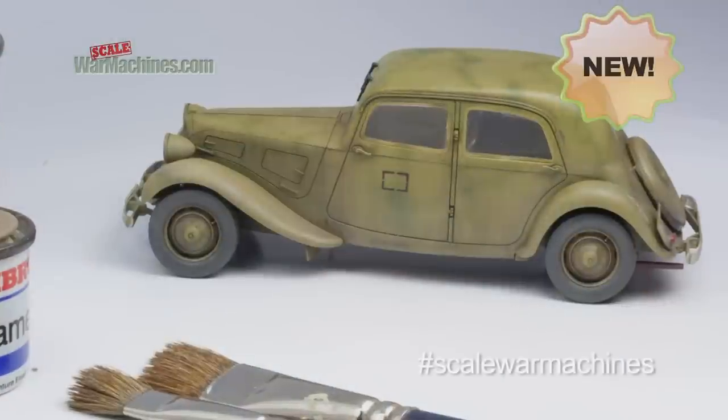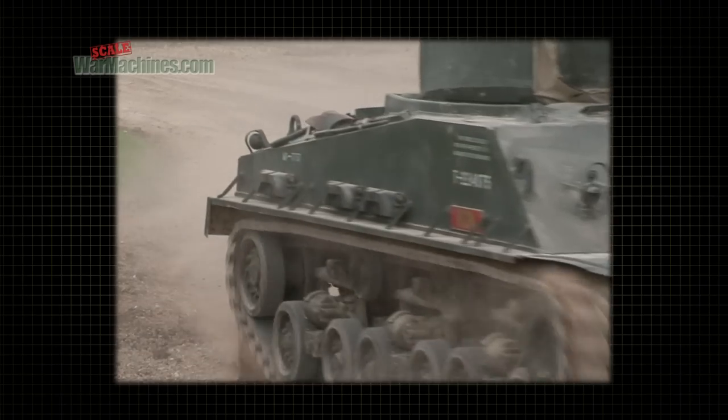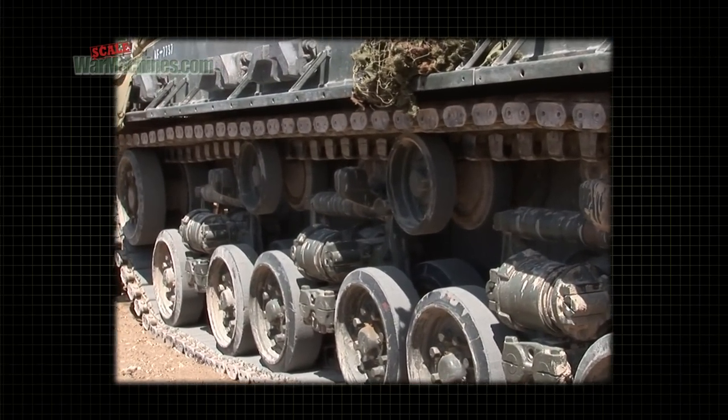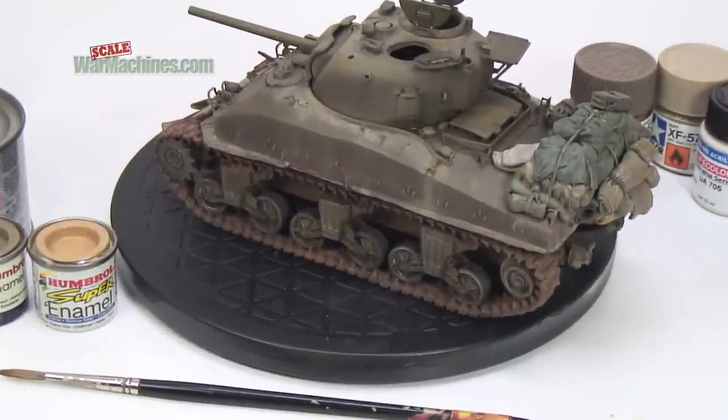Hello, here's our mini guide on creating realistic dust effects on your scale models. Vehicles operating in all weathers tend to get dusty and dirty. You get streaks and pools of dust forming. Recreating this look is easy using enamels, so let's take a look at how you do it.